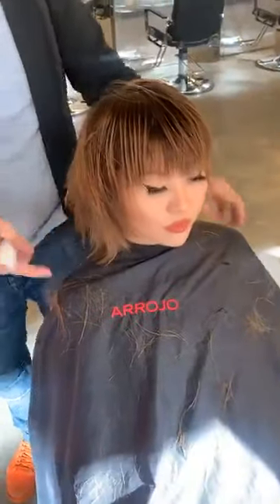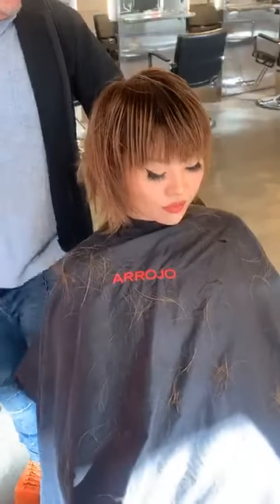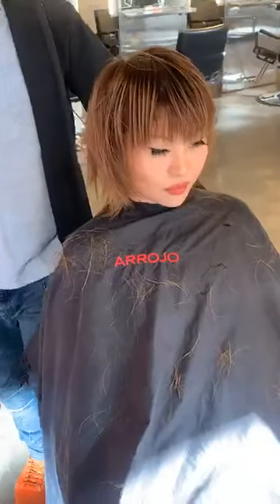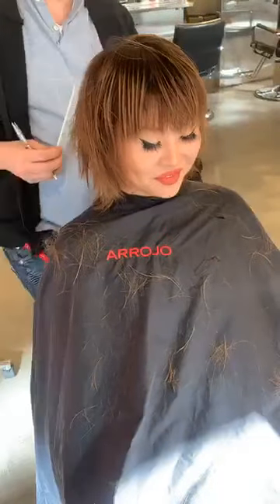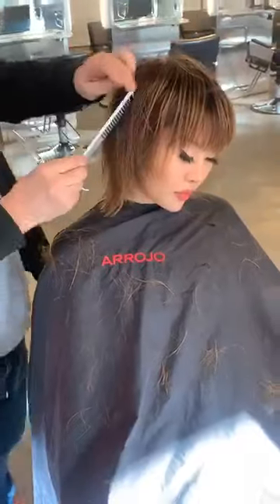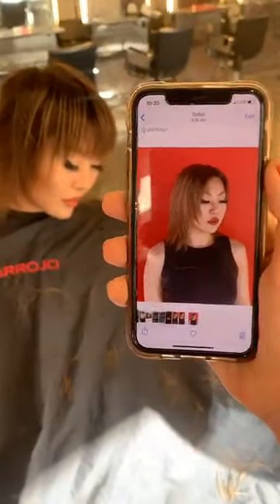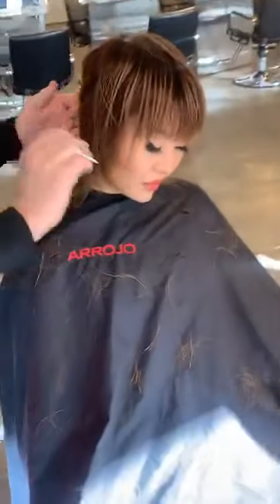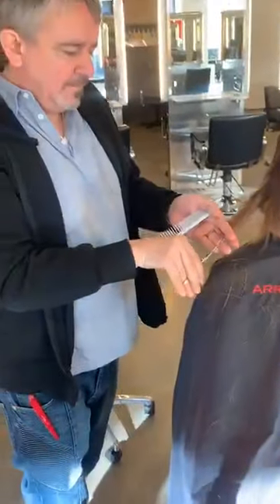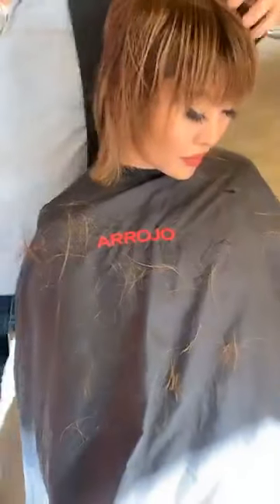I'm just going to look at the transitions in the corners and then it's blow-dry time. Here's the before, guys — look at this. Beautiful, Lena. She feels good — it's a special filter.